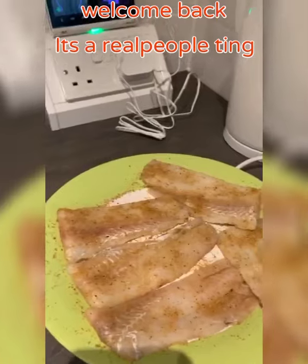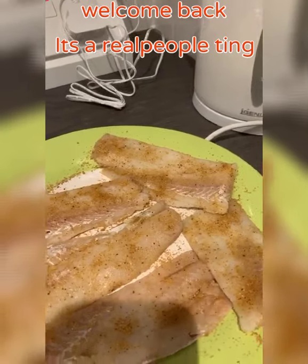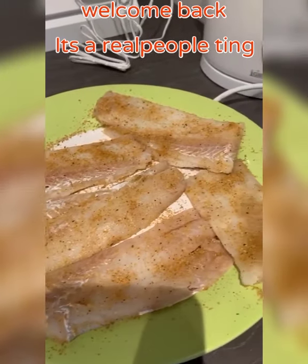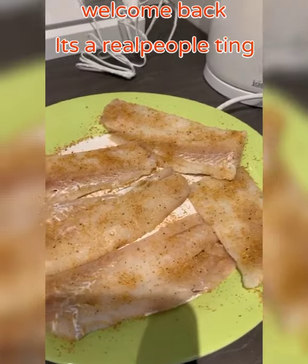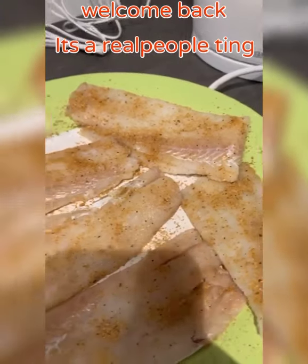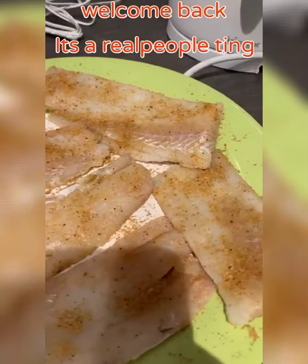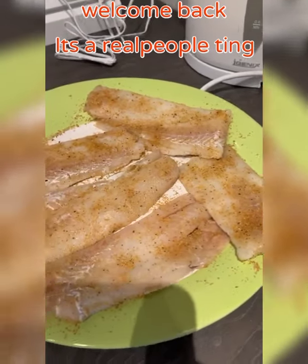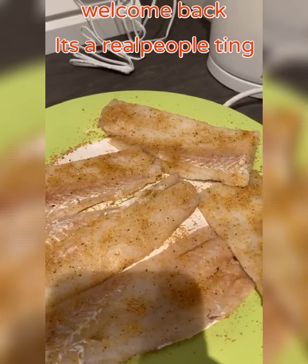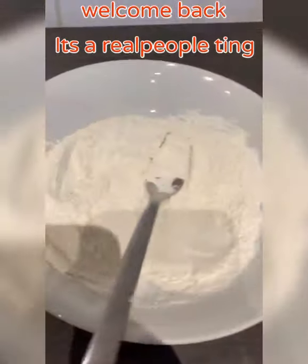Hello, welcome back to Jolly's Kitchen. Today I'm doing a bit of escovitch fish. I'm using white fish which I have defrosted and seasoned — washed with lime and whatever you use to wash your fish. I seasoned it with black pepper, Oxo veggie seasoning because it has less salt and flavors nicely, a little cayenne pepper, and a little bit of salt. Mix that all together, season the fish, and leave it to rest for a while.